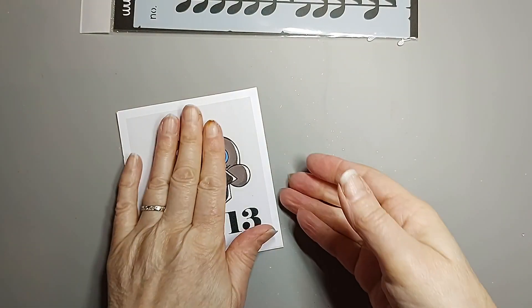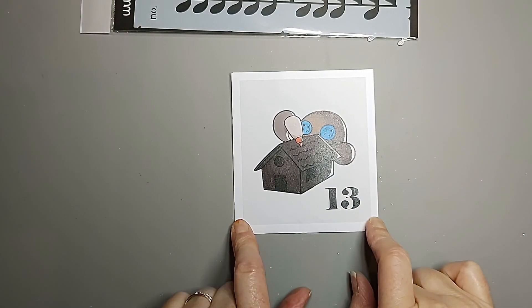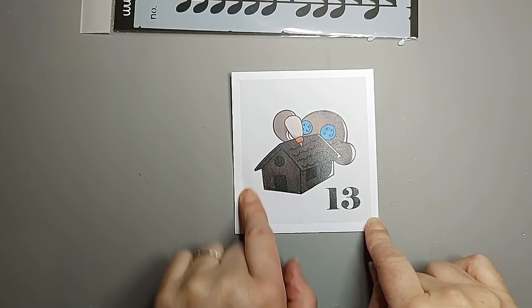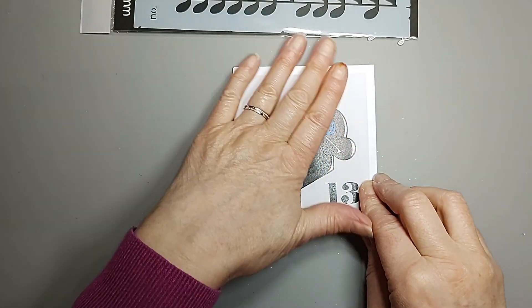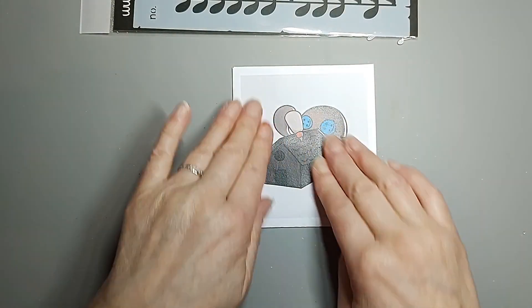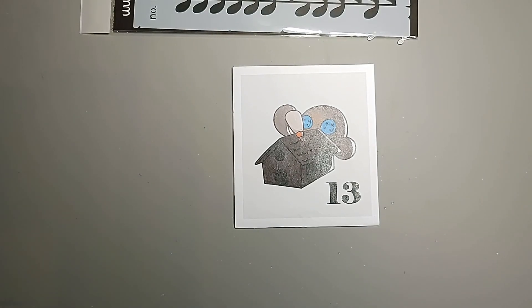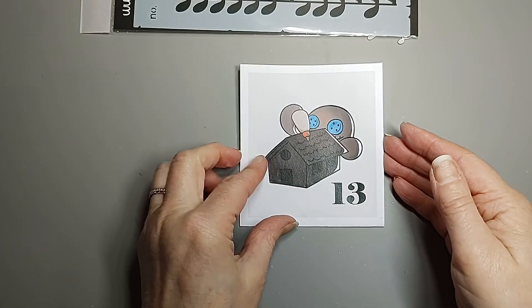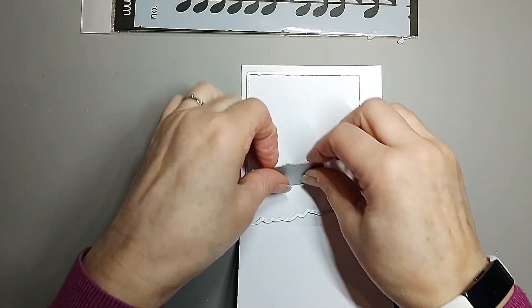Hi there folks, welcome back to Handmade by Shirley, and this is Day 13 of the Gummy Pan Advent Calendar 2023. I've looked in it and cut out some bits because I'm conscious my videos are quite long and I don't want people to get too bored. You're always welcome to fast forward if you don't want to watch me colouring. So today it's this lovely little plaque.